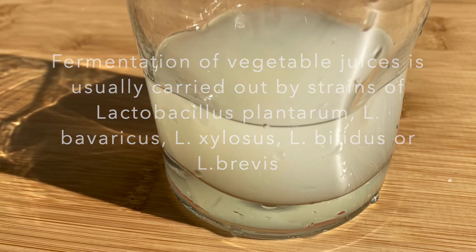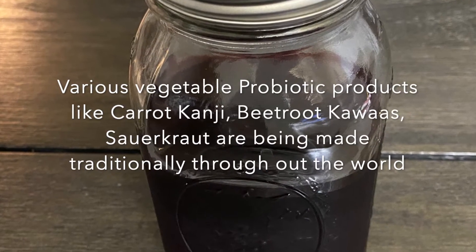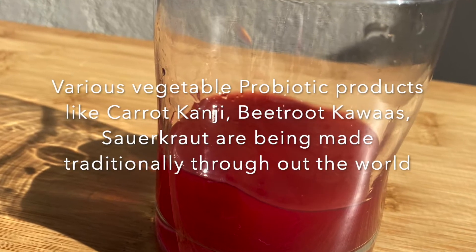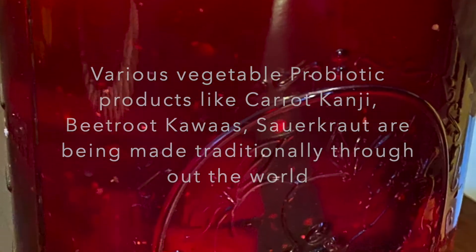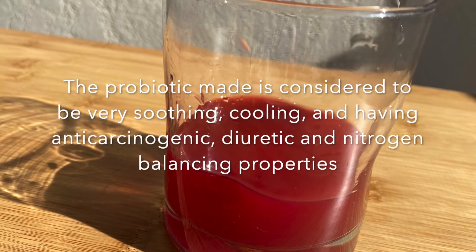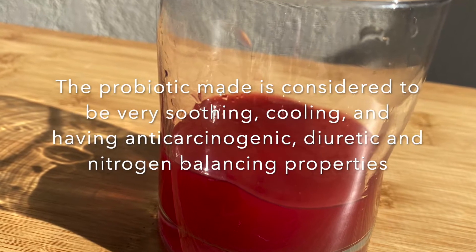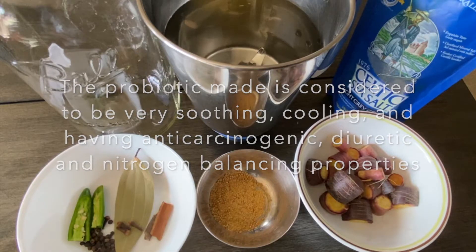Hence we see various probiotic products being made traditionally using these strains, such as carrot ganji and beet kawas in various parts of the world. These probiotics are considered to be very soothing, cooling, and having anti-carcinogenic, diuretic, and nitrogen balancing properties.